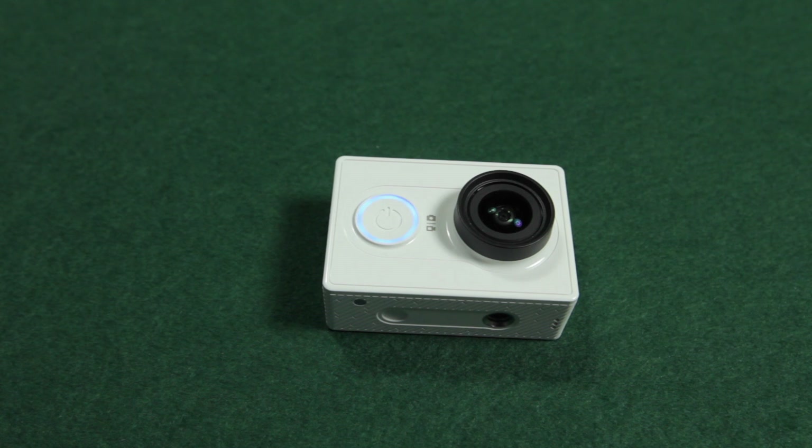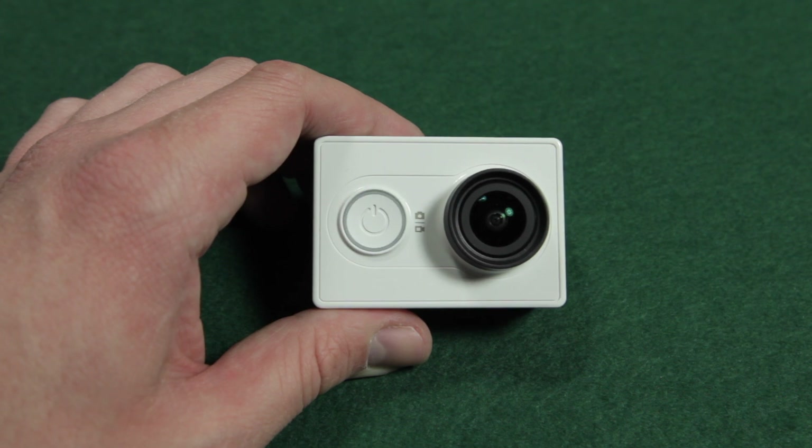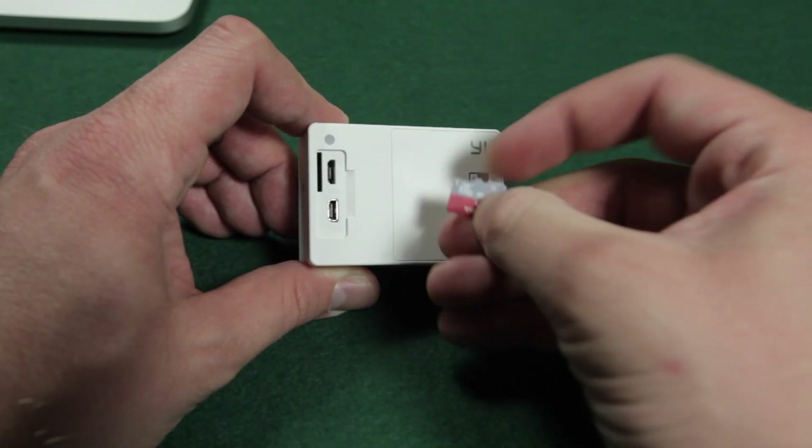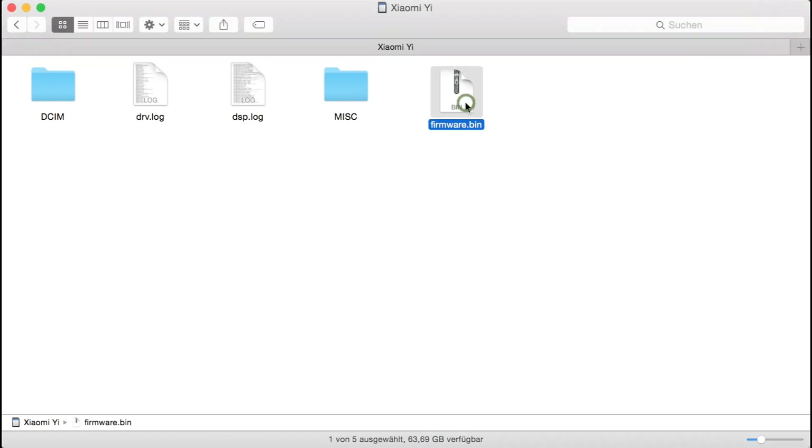It will start beeping like crazy for some time. In my case it took about a minute. The camera will then turn off automatically. Be patient and wait for the camera to turn off — don't do it manually. Remove the card from your camera and check on your computer if the firmware file is still on the microSD card.